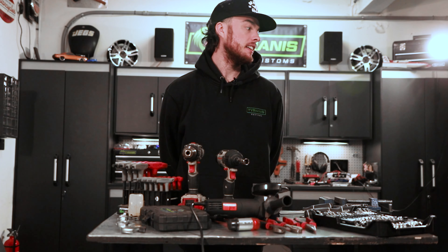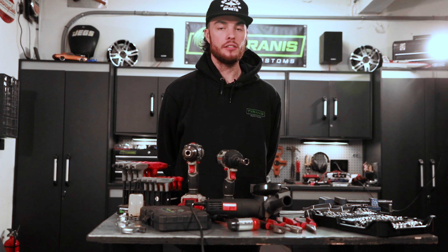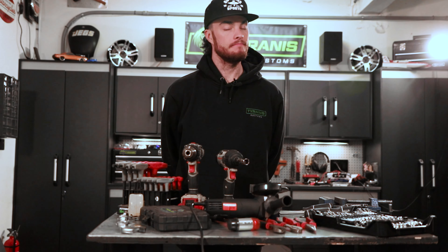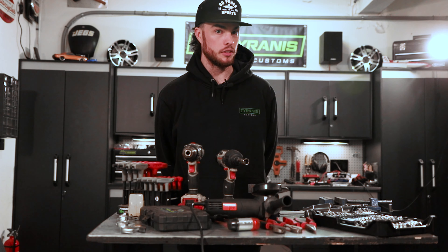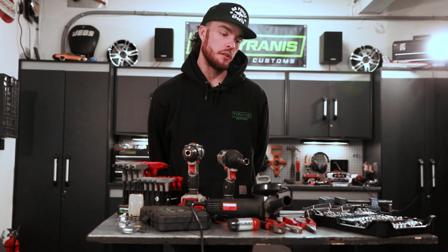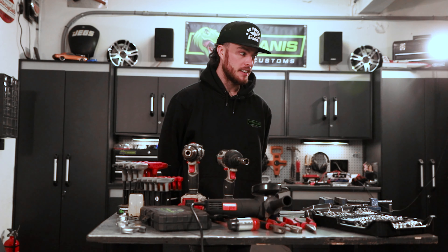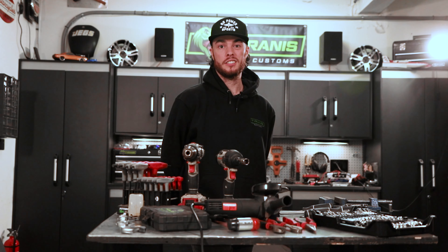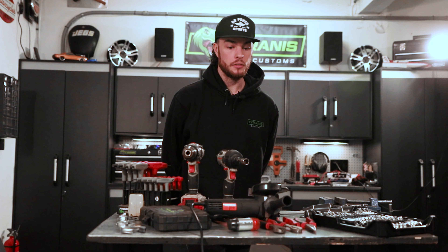The last big thing you're going to need to do serious custom work is a welder. Plain and simple — it doesn't help much to cut up your carts if you can't put them back together. It's not really basic and definitely takes some learning, but if you want to get into custom builds, start looking into a welder, welding helmet, and protective gear.